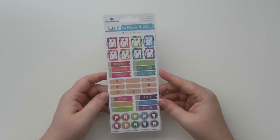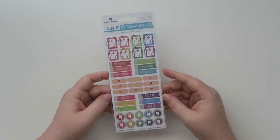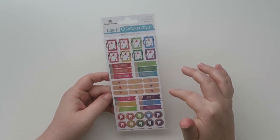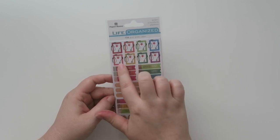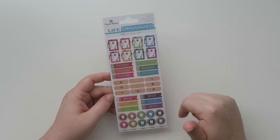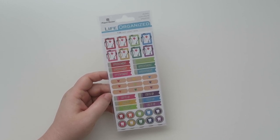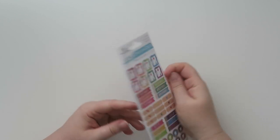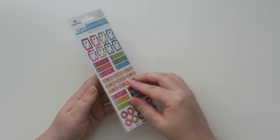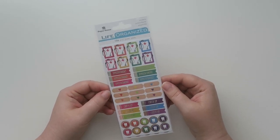I also picked up these from Life's Organized by Paper House Productions. I've actually purchased stuff from Paper House Productions before and I've never seen these. But these are just a bunch of medical stickers. I absolutely love this clipboard with the stethoscope — that's my jam. And then we have some appointment stickers, band-aids, check-up stickers, and some teeth, which works out perfectly because I have a dental appointment in August. On the backside there's a pastel version too. These are called Doctor and they are $2.84.